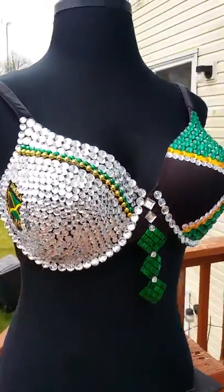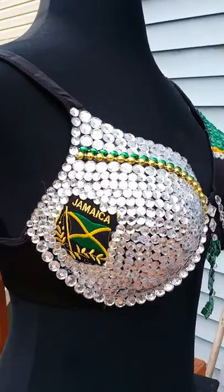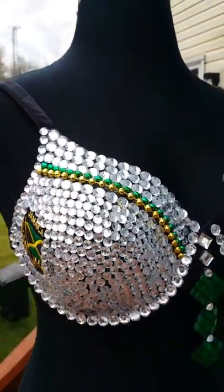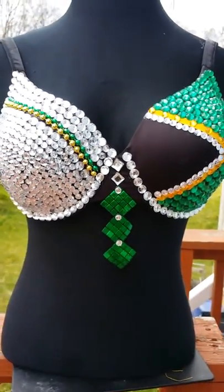Good morning, Smokin' Hot Divas here. I want to shoot this short video to show you my Jamaica flag bra. This is a very popular bra during the Caribbean seasons, which is starting now. You can see I have the green and gold beads at the top and I made a cute little green centerpiece.